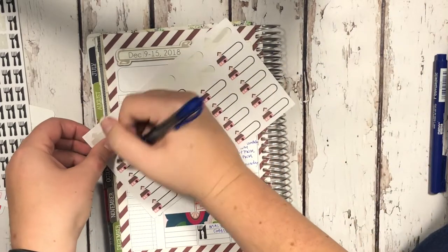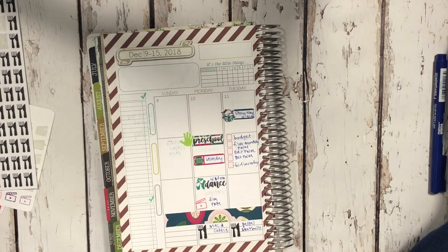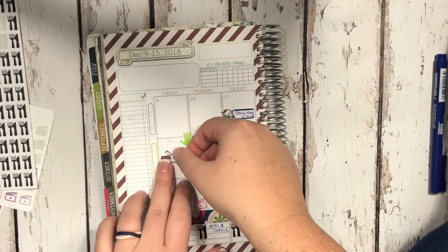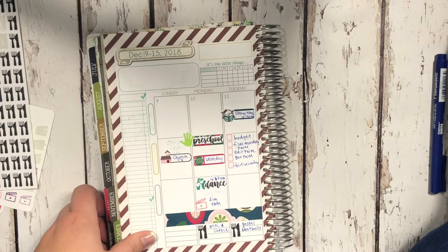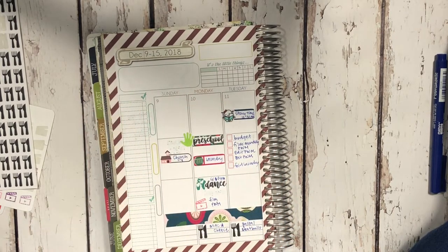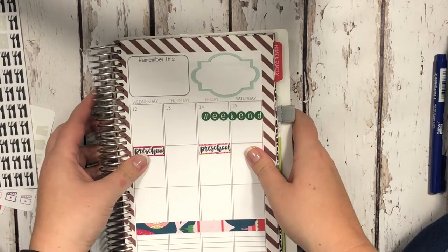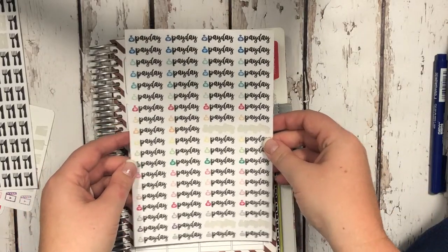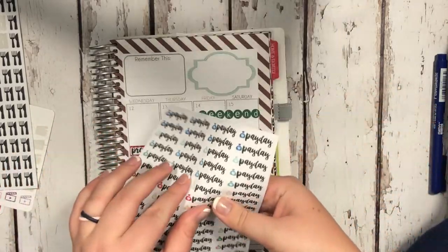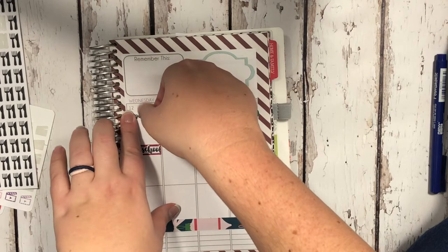I also wanted to mark church on Sunday — we went to like half of church because my three-year-old started crying and didn't want to be there, so that was fun. So there is Monday through Tuesday filled out. I have space to add more if anything else comes up tomorrow. Now on to Wednesday.